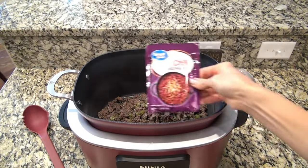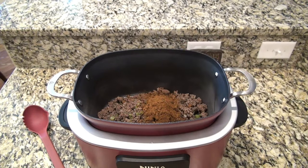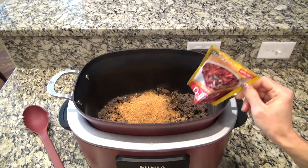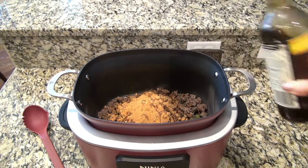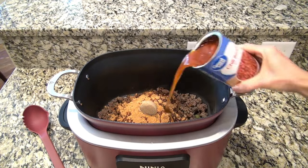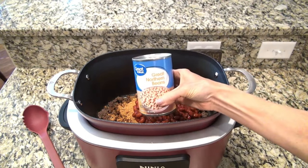I added in that ground beef and peppers along with one packet of chili seasoning mix and one packet of the Chili-O seasoning mix. I'm just using what I had on hand, but you can use both of either or as long as it's chili seasoning mix. I'm also adding a couple teaspoons of Worcestershire sauce, one tablespoon of brown sugar, and a 15-ounce can of chili beans — and I did not drain those. In fact, I don't drain anything in this recipe.